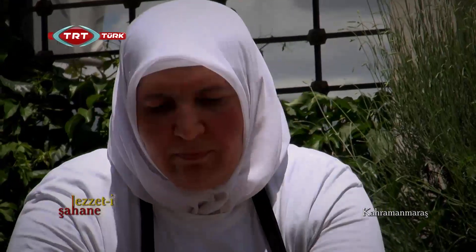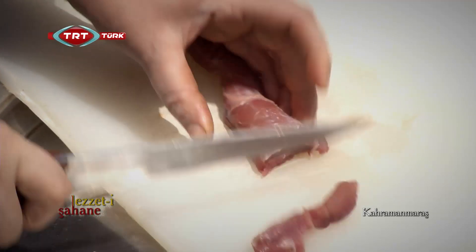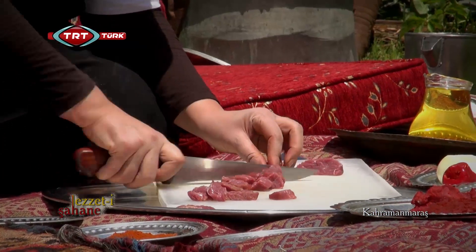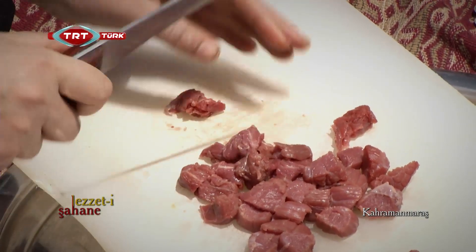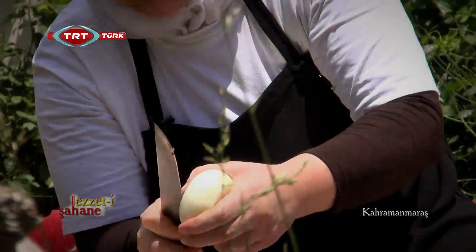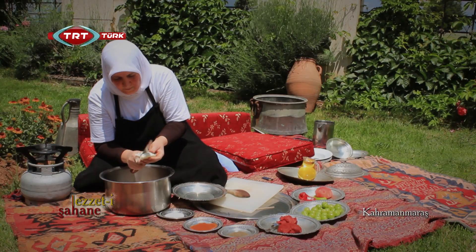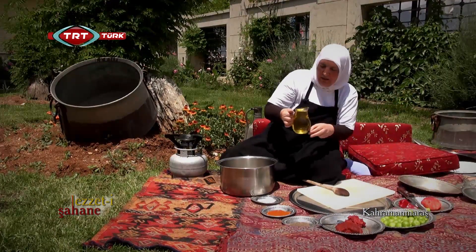Yemeği nasıl yapacağını tarif ettikten sonra Hatice Hanım önce kaburgaları tencereye atıyor ve kuzu etlerini doğramaya başlıyor. Soğanı da ince ince doğruyoruz. Bir baş soğan doğradım. Yağını ilave ediyorum.